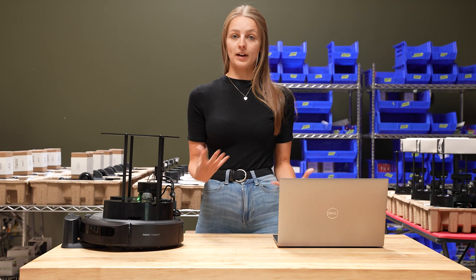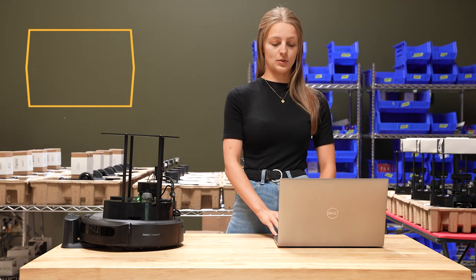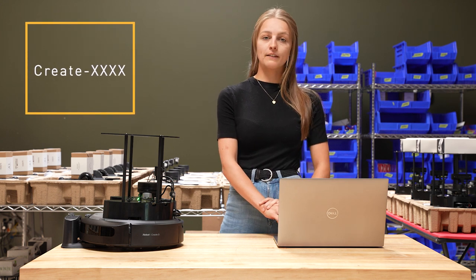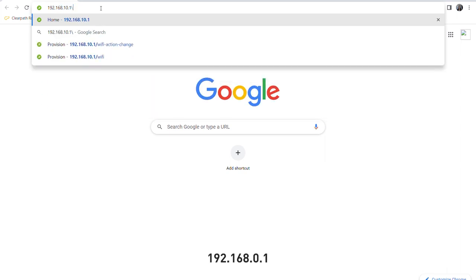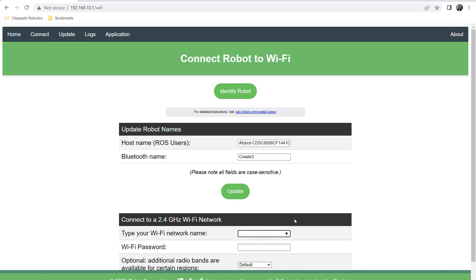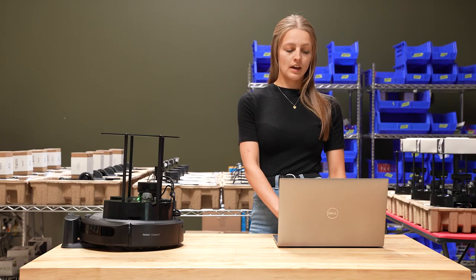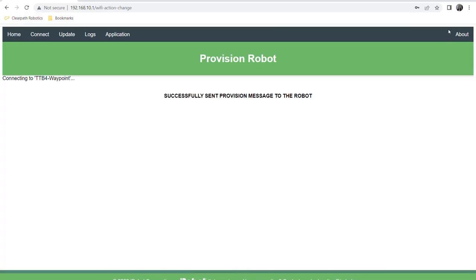Once you see the blue light ring, the robot is ready to connect to Wi-Fi. Connect to the Create3's Wi-Fi network in the format shown, then navigate to the IP address shown on screen in your browser. On the Create3 website, go to the Connect tab, enter your Wi-Fi username and password, and click Connect. Once connected, the robot will play one final chime and you're all set.